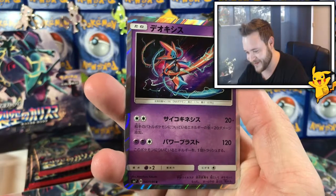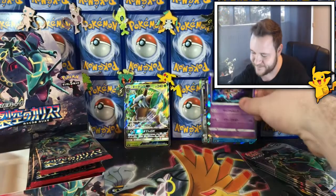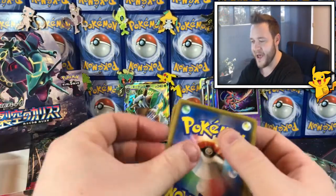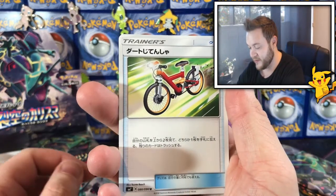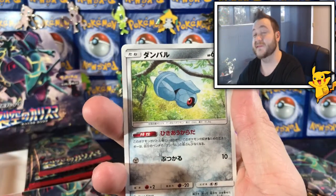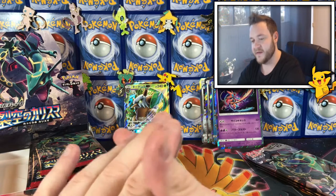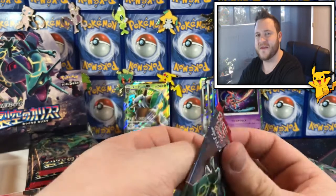A Deoxys holo — very nice, very nice! That's creepy but it looks cool though. Next pack: a trainer, a Beautifly, a Nuzleaf — wait, that's not a Nuzleaf — I can't remember, I think it's Wingull, and another Deoxys cool.